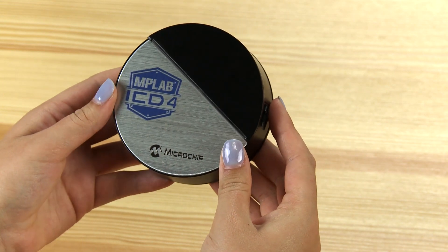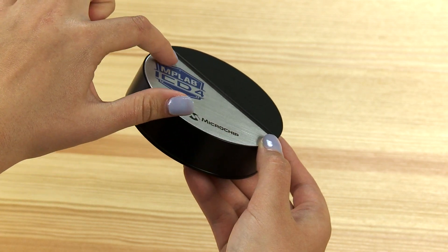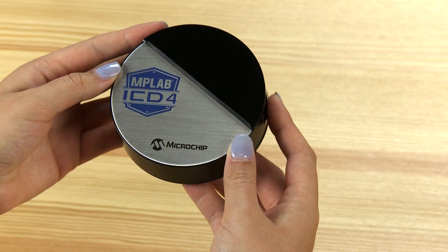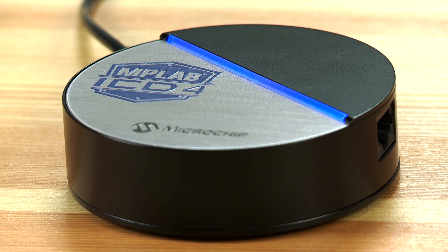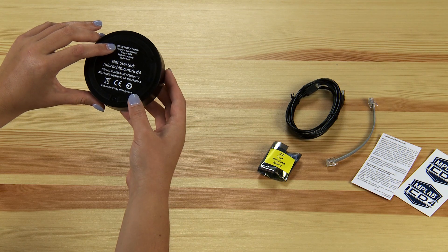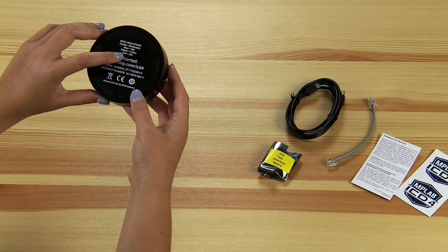So where are the status lights? Well, there's only one, slicing across the top of the unit. The light uses different colors to indicate the state of the debugger while it's powered. When you power it up, the light turns blue. While the bootloader is running, it's purple, and when the debugger is busy, it turns yellow. If it turns red, then an operation has failed.